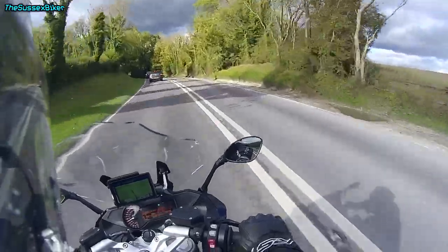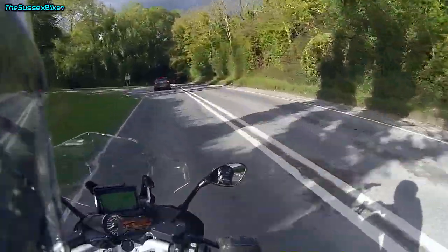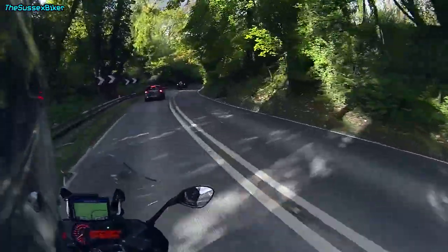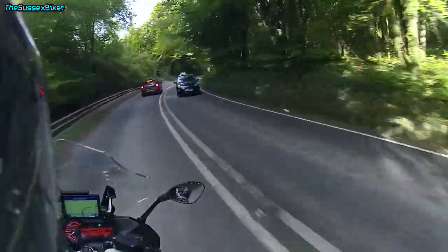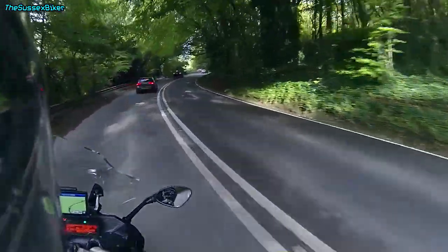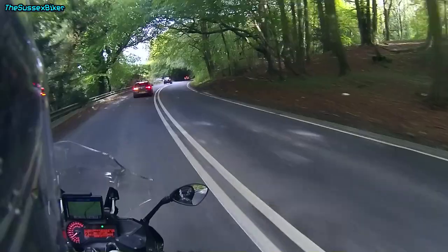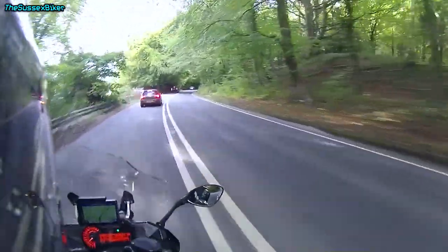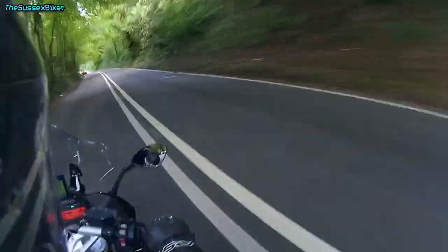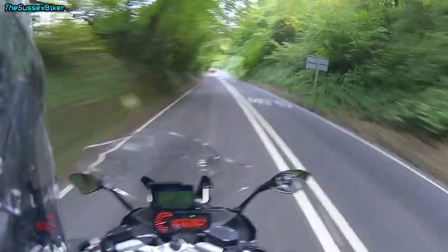I genuinely never am left wanting with this bike. I didn't want to like it — I really didn't want to like it. But once I rode one, in my opinion it's a very underrated bike. I know now it's outdated — they've brought out the R1250 with the TFT dash and the 1250 ShiftCam engine.